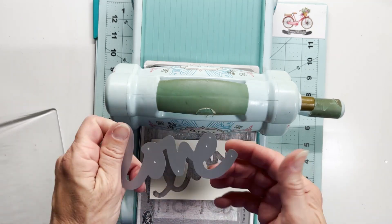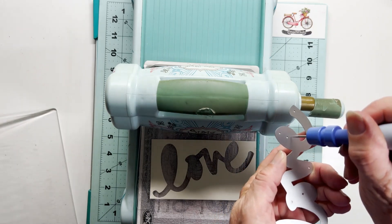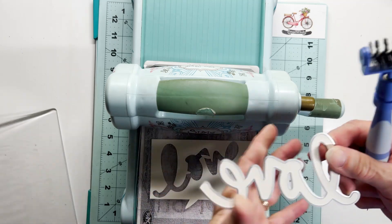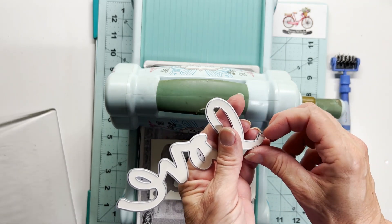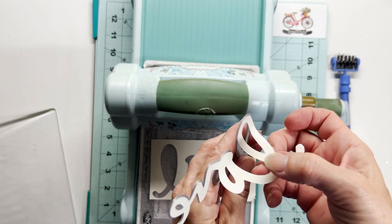So then I'll bring over my 2-in-1 and just poke through the center of these letters, the cutouts here. I'm going to lift this from the corner, because if I were to poke through the holes on the front of this die, it would actually leave indentations on my scripty love — and I don't want that — so that's why I'm working from behind here.